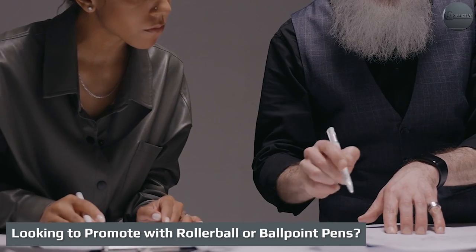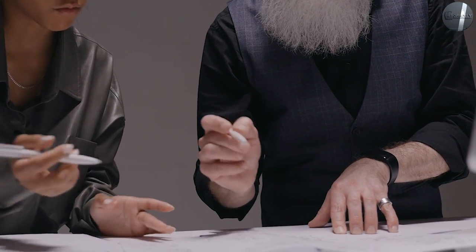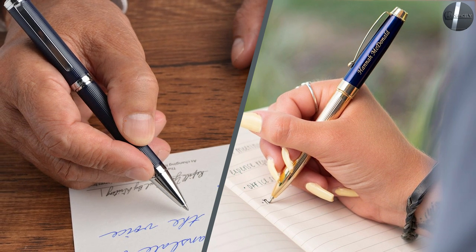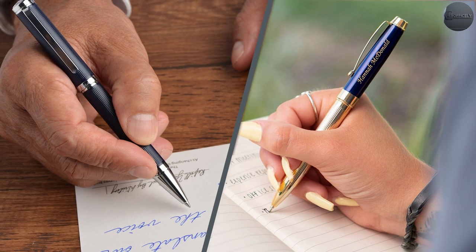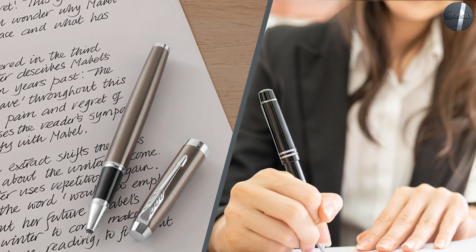Looking to promote with rollerball or ballpoint pens? Given our 50 years of business in the promotional industry, we'd be remiss if we didn't segue into recommending some awesome logo pens in the ballpoint and rollerball realms. With any of the pens we recommend, we'll custom print your logo or text on the barrel for you to distribute to promote your company, cause, or special event.